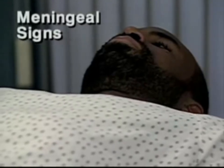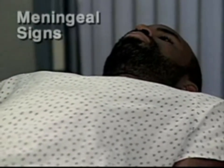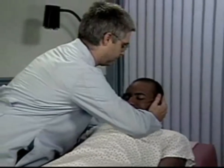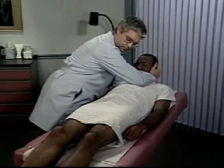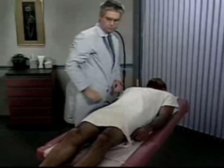If you suspect meningeal inflammation, test for meningeal signs. With the patient lying down, place your hands behind the patient's head and flex the neck forward until the chin touches the chest, if possible. There should be no resistance or pain. As you flex the patient's neck, watch his hips and knees — they should remain relaxed and motionless.